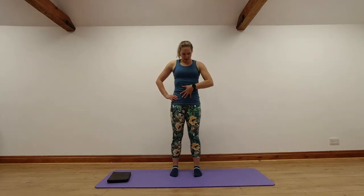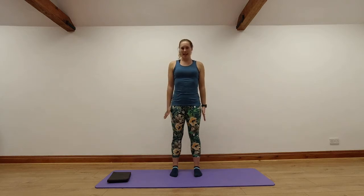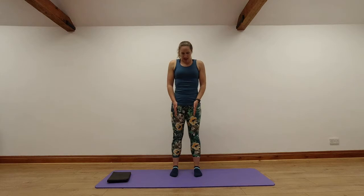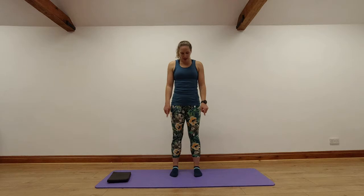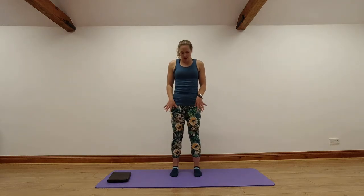Once we're here, drawing our belly button in towards our spine — getting those deep stomach muscles working. Drawing up and in through those stomach muscles. Think about drawing up and in through your pelvic floor muscles as well. From here, relax our hands down. We're going to think about our feet — nice equal weight through our left and right foot. Think of your foot as a triangle: your heel, your big toe, and your little toe. We're keeping a nice central weight through those three key points as we go through the standing exercises.